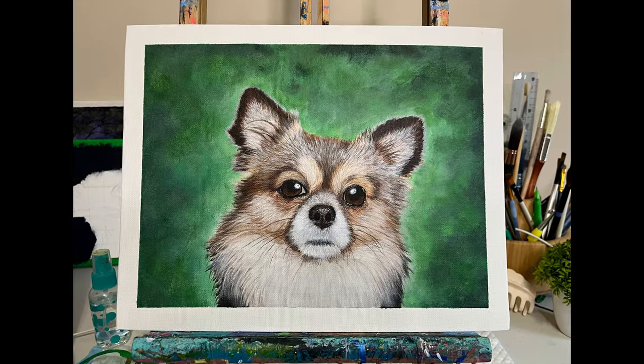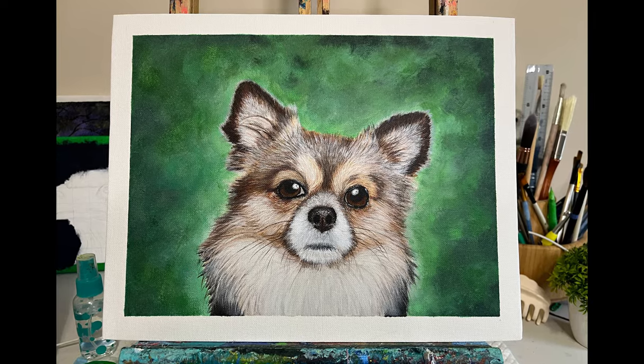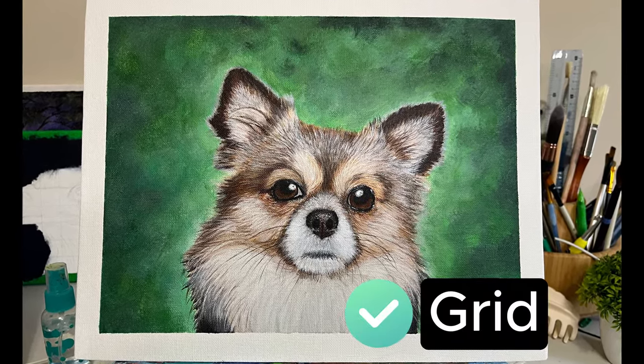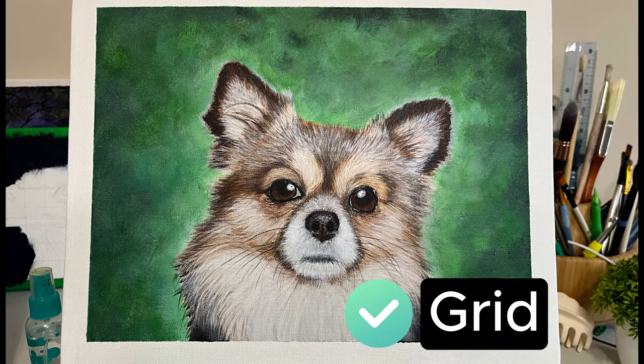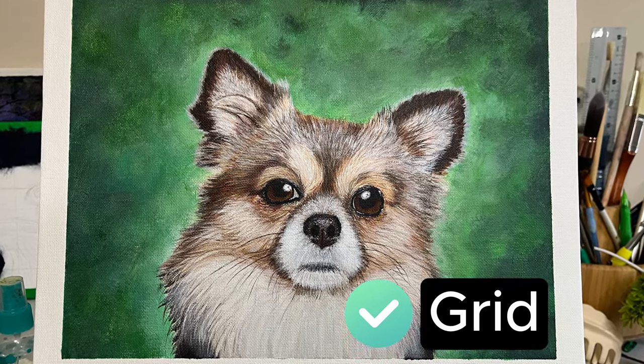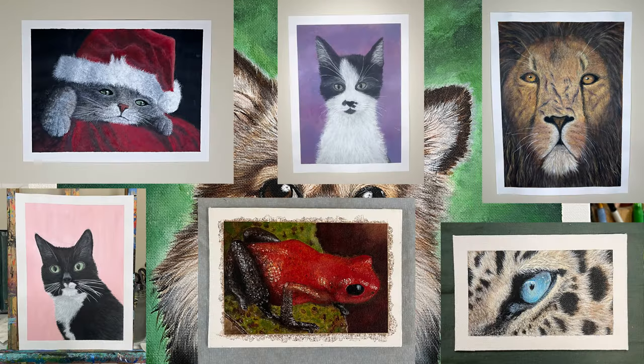And here is the final painting. You've probably watched me do this one because I have about six videos covering it, and yes, I used a grid on that one. So there you go — grid or no grid? I think the answer is pretty obvious. I think it is important to use a grid. On the top are the paintings I did not use a grid on, and on the bottom are the ones that I did. Compare for yourself and make up your own mind about whether using a grid is useful and whether it made my artwork better.